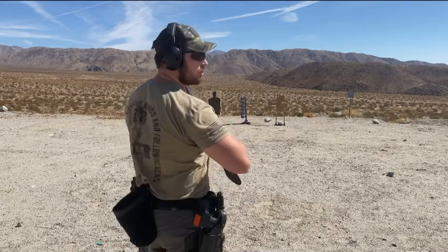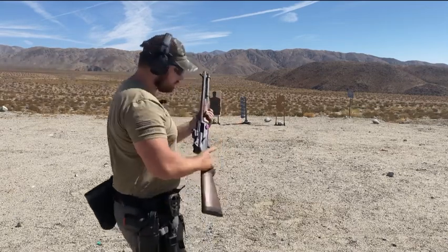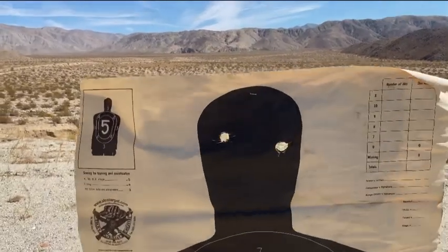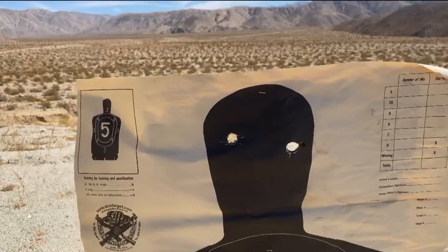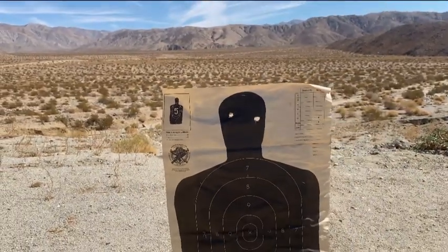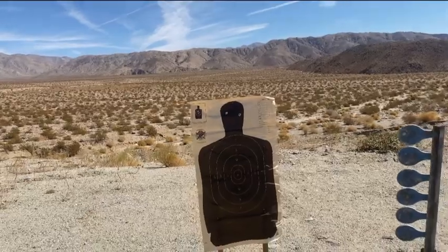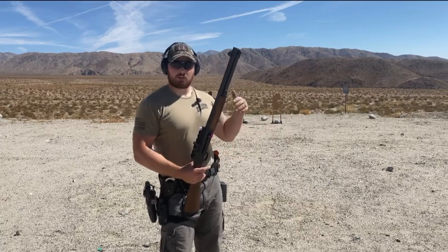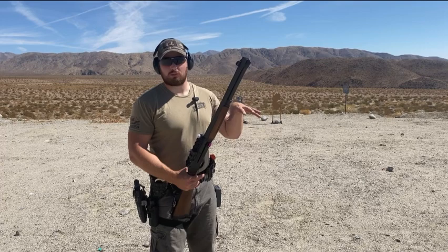I'm just going to take one shot at the head to make sure we're accurate. You can see this bigger hole right here is the wad, and the smaller hole is the slug. I pulled the shot just a hair, but we'll follow it up with a round of buckshot and see how tight the pattern is. Now I have that Federal Flight Control buckshot, nine-pellet double-aught buck. I'm going to take a shot at the same distance — I'm going to shoot at the X-ring and see if the pattern centers up.